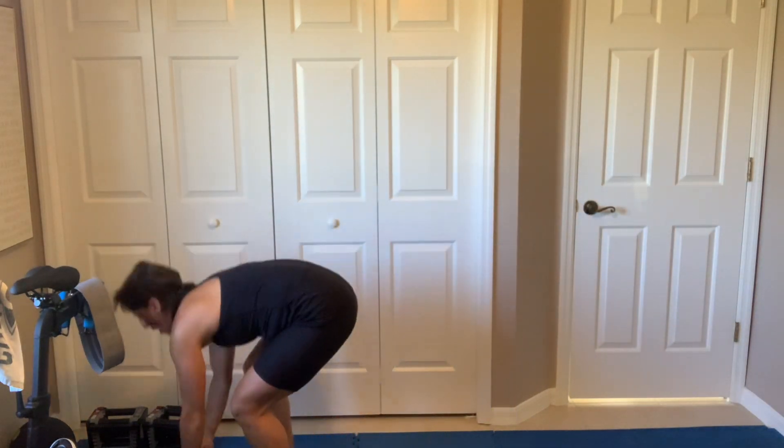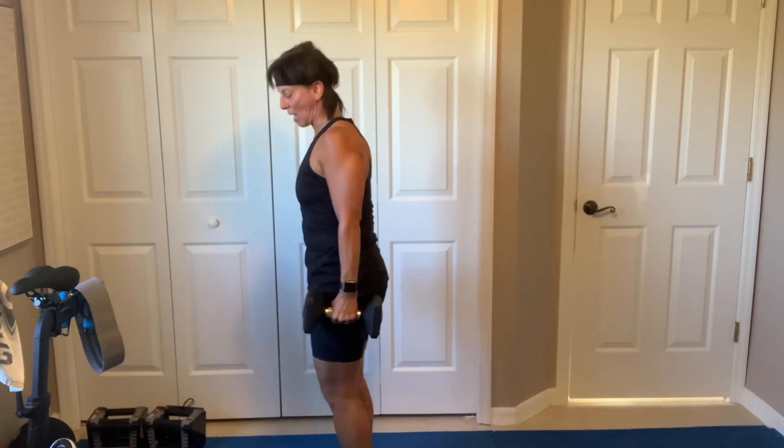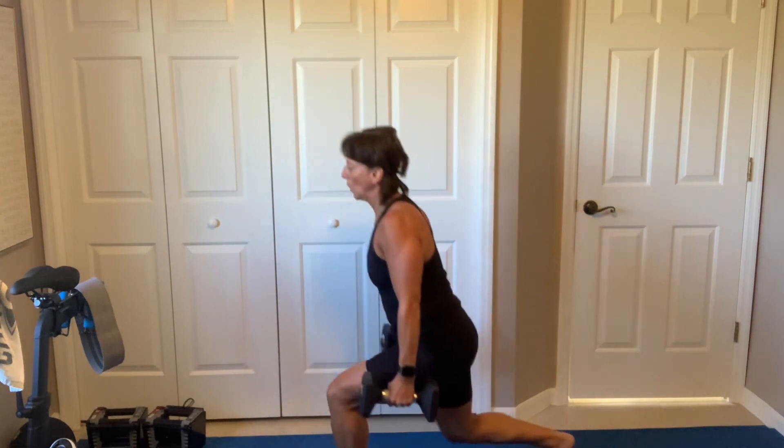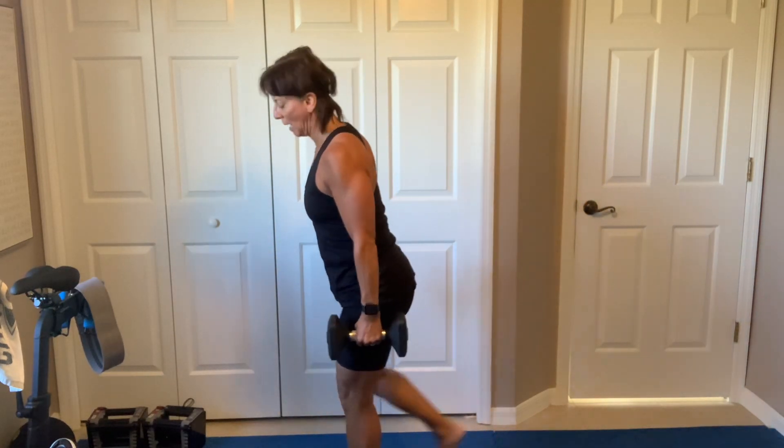Pick up those dumbbells. 45 seconds, alternative reverse lunge — we're done with them. Shoulders, let's go. Let's go. My mind got a little excited — I said 100%.